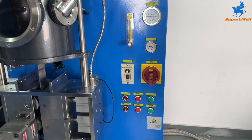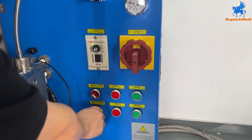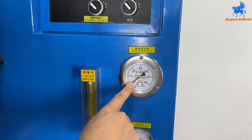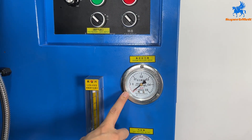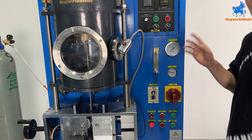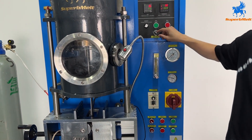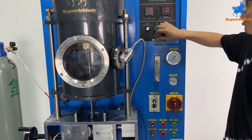After adding the material, first do the vacuum. The pressure will go down to zero. Wait one minute to vacuum the whole system. Then switch back and turn on the argon gas — argon is the protect gas. Switch on; the argon gas will go to the machine to protect the metal from oxidation.